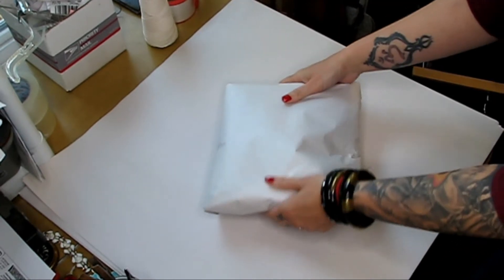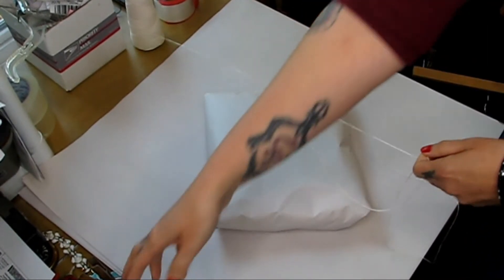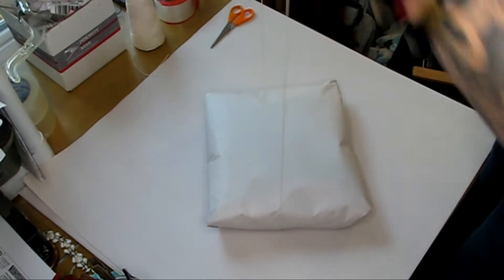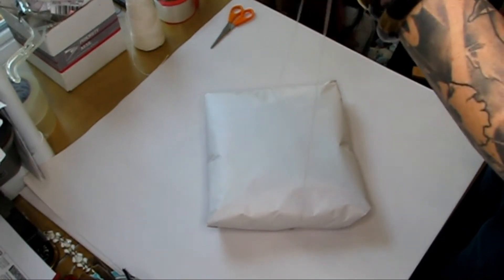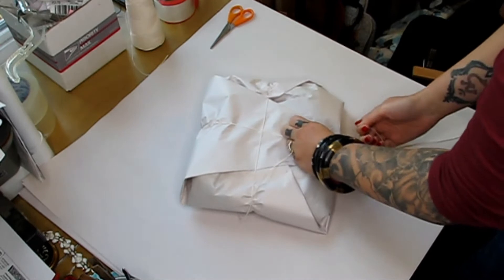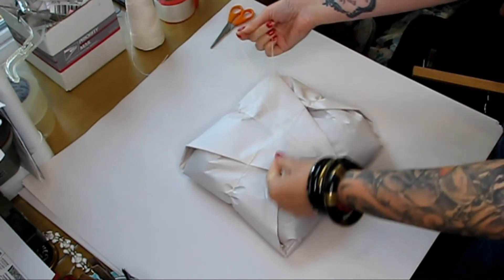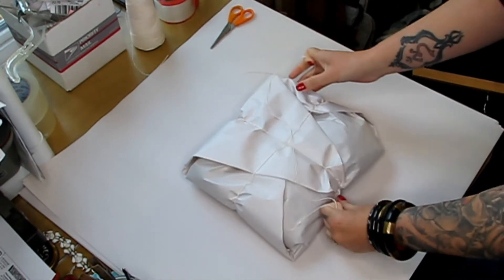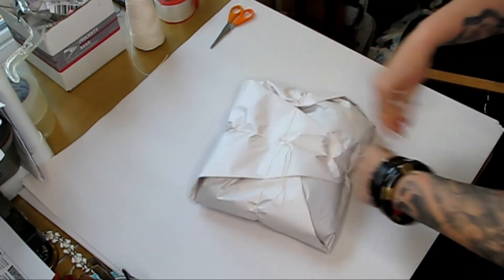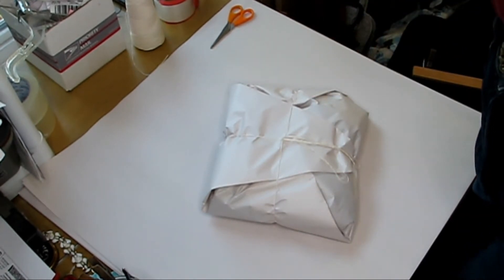When I turn my paper over, I take some cotton twine. I picked up a large roll of it probably two or three years ago from a company called Uline — it's probably the best 16 bucks I ever spent. Then I'll flip it over and tie it like a present, because who doesn't want to open up a beautiful package that looks like a present? I'll flip my strings, and like that it would look nice enough.